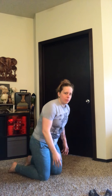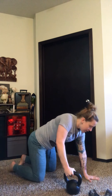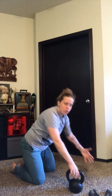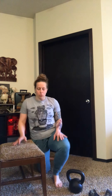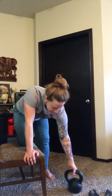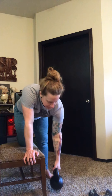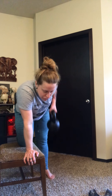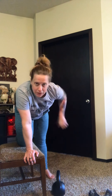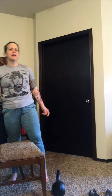Then we've got a single-arm dumbbell row or kettlebell row. You can do this from the ground — plant one hand, pick the weight up with the other hand and back down. If you're on the ground, you don't have a huge range of motion, but that's totally fine. Otherwise, use a chair, stool, bench, or couch — plant one hand, have the other knee on that surface, and pull from the ground up to the chest and back down. Really think about squeezing the shoulder blades together when you get to the top. 10 each arm.